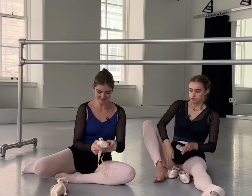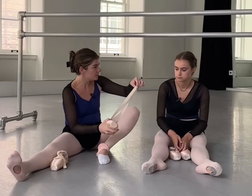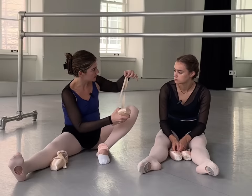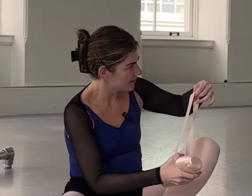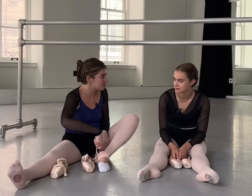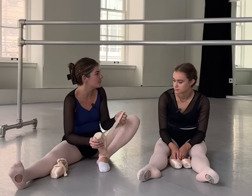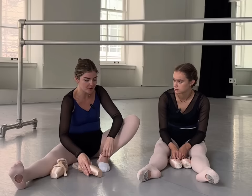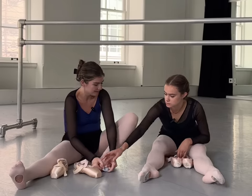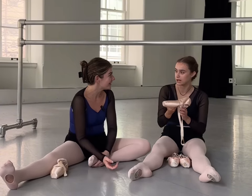These are my pointe shoes. I wrapped the ribbon around and left the twist in there. Is that right? No — because I put it on, wrapped it around, and then sewed it like that so it would still have the wrap in it, so when I put them on they would be flat. But I keep putting them on and they're twisted. Because you sewed them twisted! I know, but I sewed them twisted so that when I put them on they don't do that.